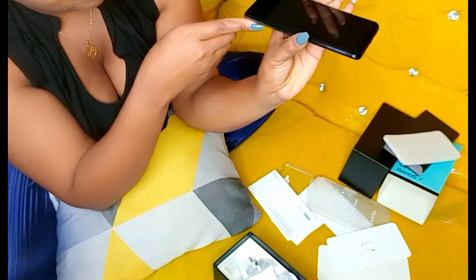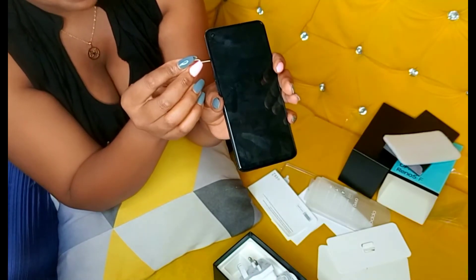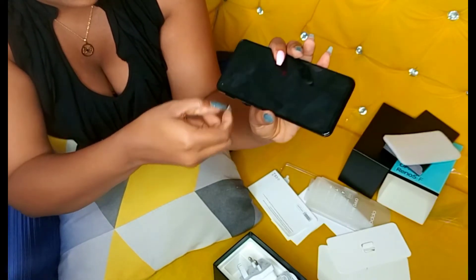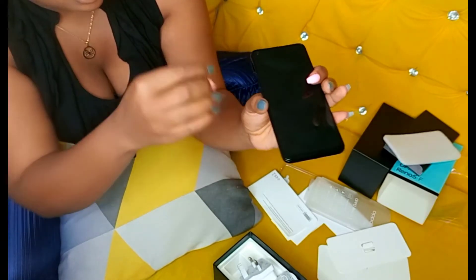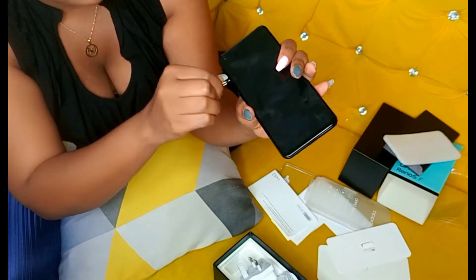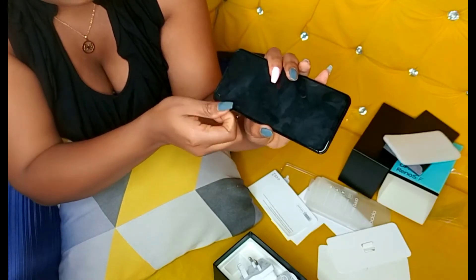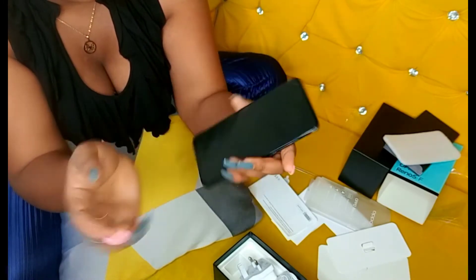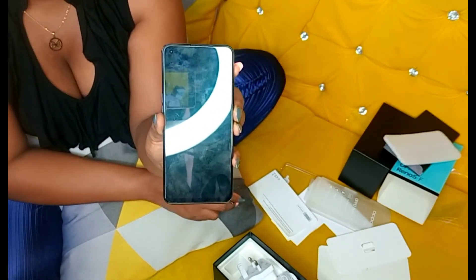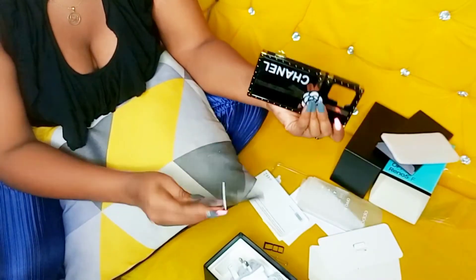And this one here is for the SIM card — it has a dual SIM, so you can put two SIM cards in. And there's also an SD card slot. Okay, so let me open it with you guys — that's how it looks!